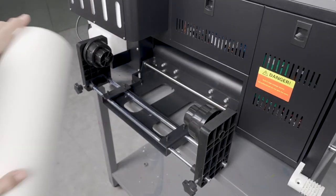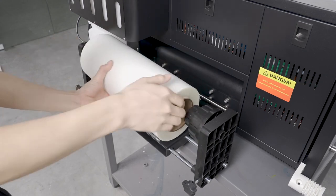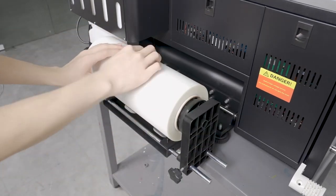Now it's time to load the media. First, identify which side of the film is the printing side. Make sure the printing side of the film is facing up and insert the media roll against the left side bracket first. Align the left side of the roll to the left side of the media feed opening at the back of the printer. Tighten the left bracket by rotating the knob clockwise, then slide the right bracket into the center to secure the media roll, then tighten the knob clockwise to secure the position.